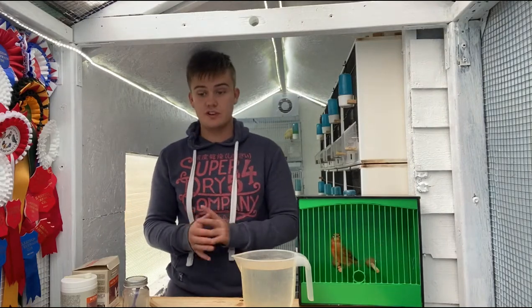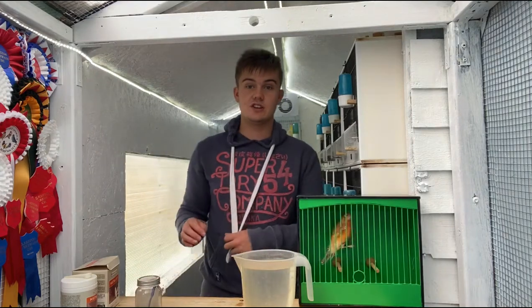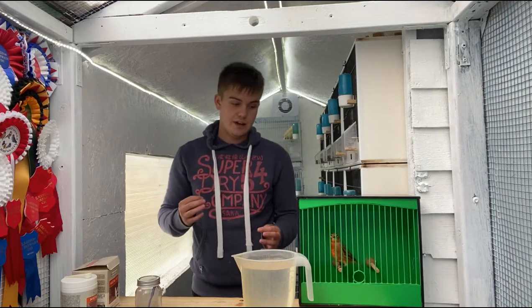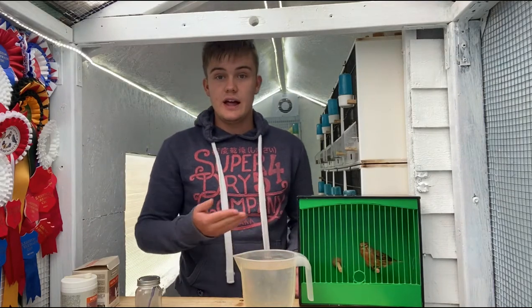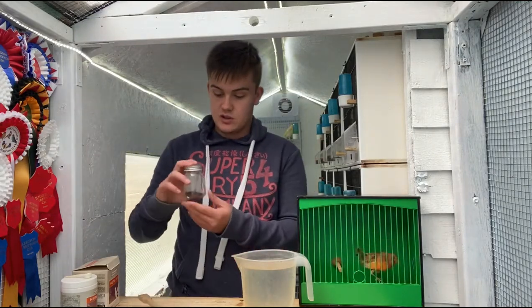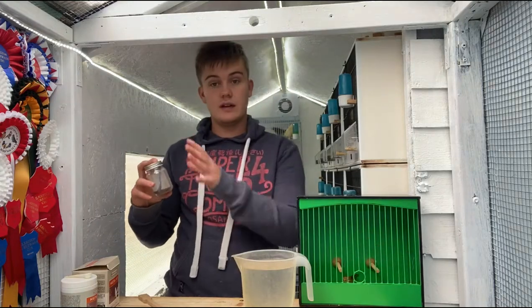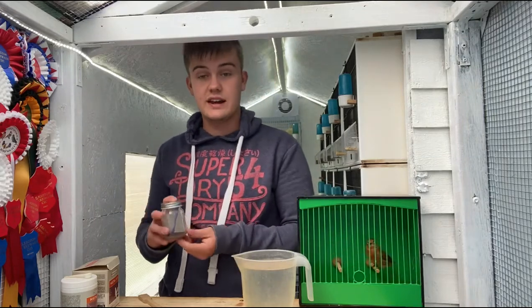My chosen, preferred method is carafil red, as what you get to do is you get to obviously select the birds you want to colour feed. So for example here we have a flighted linnet mule. This bird is two or three years old now and I colour feed that once in the moult — over the course of the moult, from when it starts to drop its feathers. I colour feed that using carafil red.